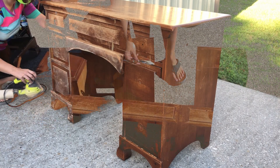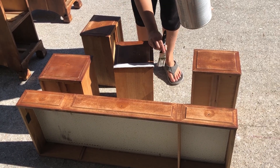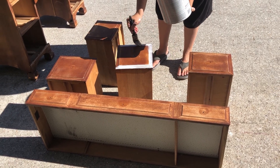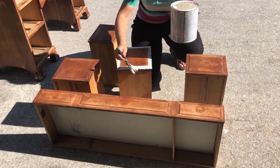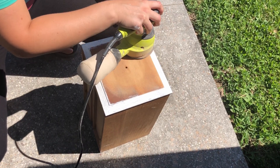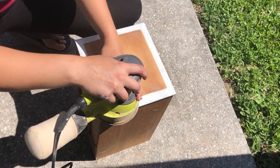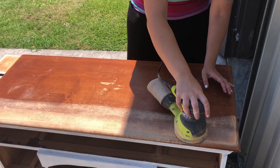The majority of the spots where the finish has failed and the raw wood is peeking through is right around the drawers, most likely because these are the areas that are most handled in day-to-day life. Now, I'm not going to prime the entire piece because I'm not worried about adhesion, but in this case I'm worried about bleed-through, where the finish is gone and it is just the raw wood poking through.